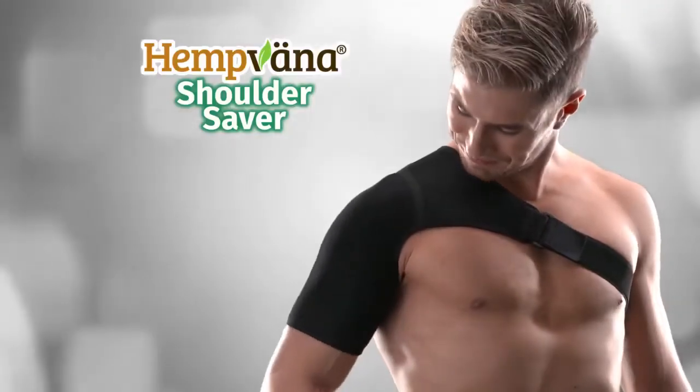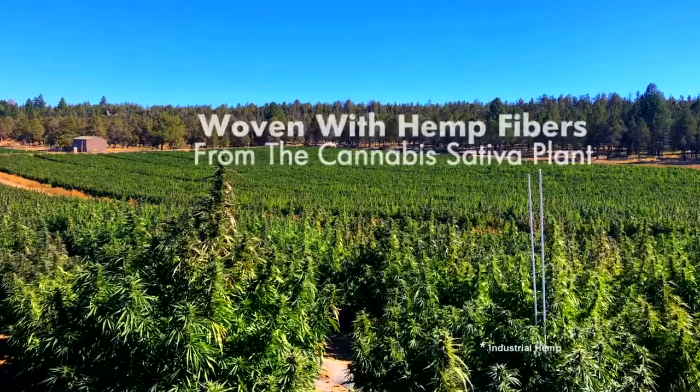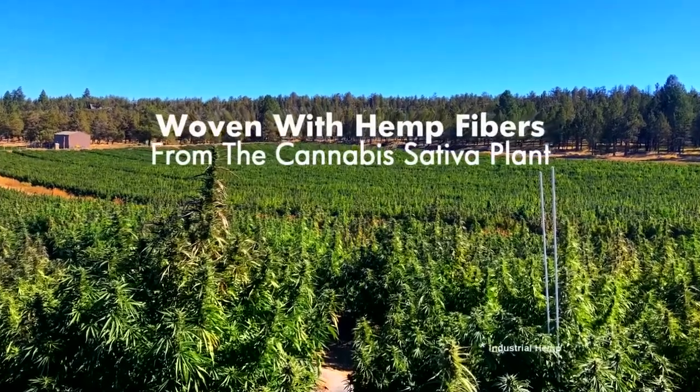Now, there's Hempvana Shoulder Saver, the first universal support brace woven with moisture-wicking hemp fibers from the cannabis sativa plant.